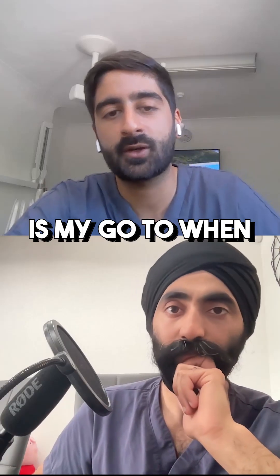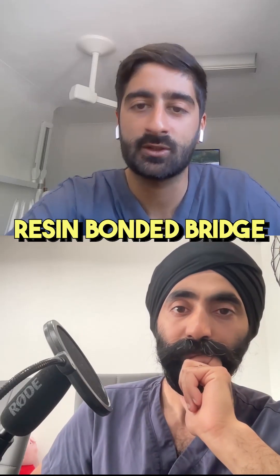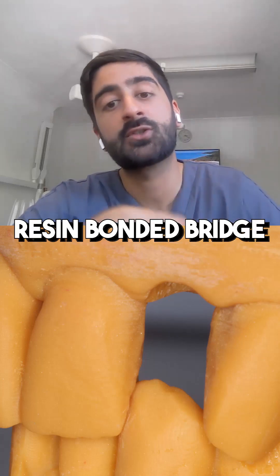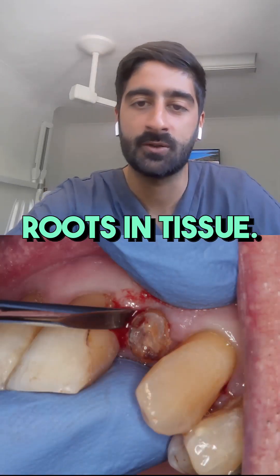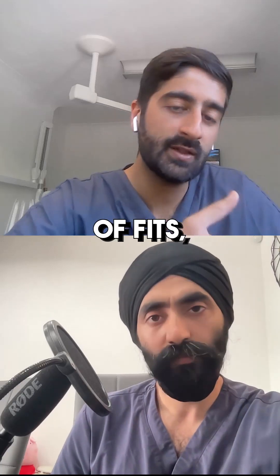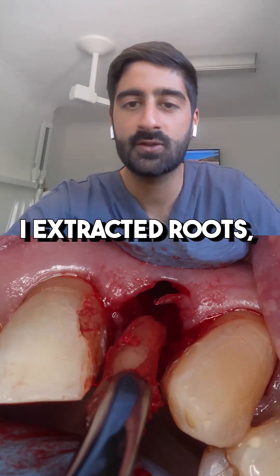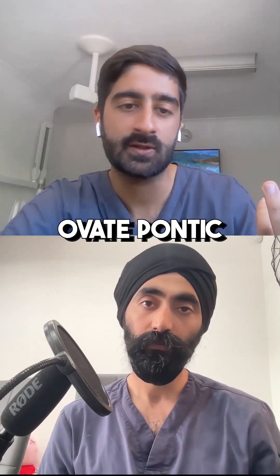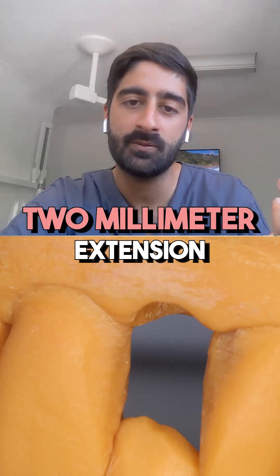The ovate pontic is my go-to when I've got an immediate resin on the bridge. I take an impression, fit my resin bridge two weeks later, and the patient has got a retained root in situ. On the day of fit, I extract the tooth and roots, and I've got a nice little space. I ask the lab to create an ovate pontic with about a 2mm extension into the socket.